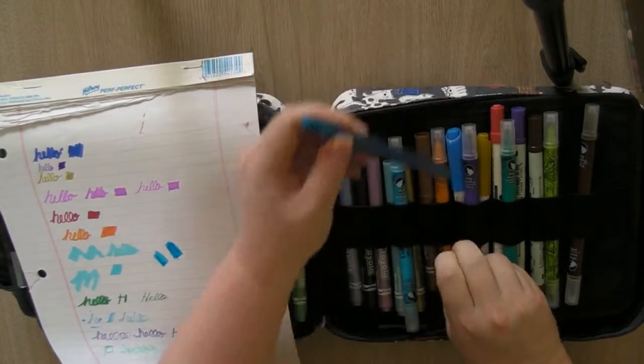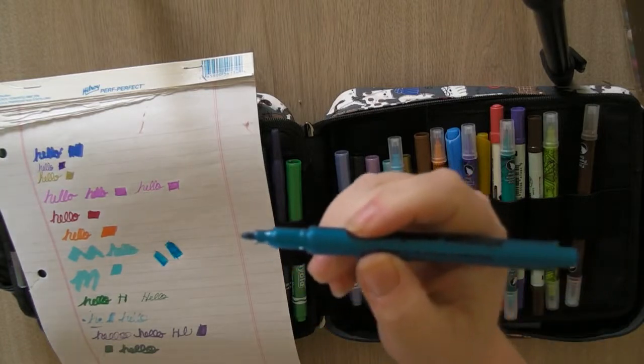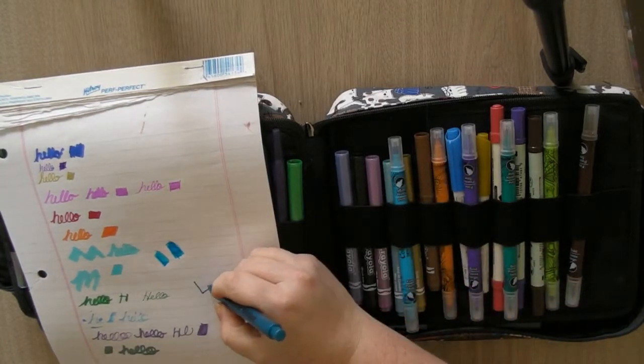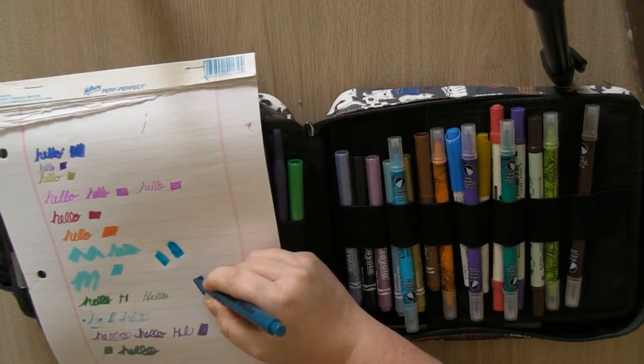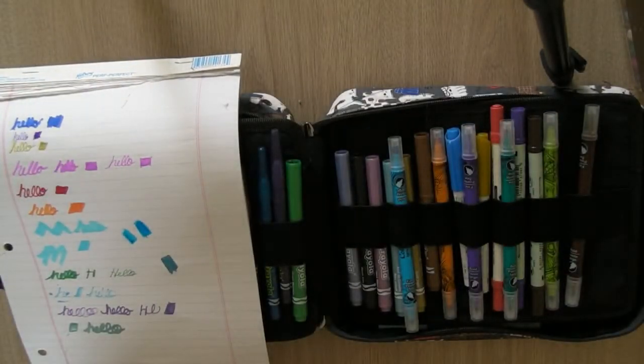Next I have a metallic marker that also came from Dollarama. I had no idea how this one works or if it's very metallic — but actually, that's not bad at all. I think it came in a set but this is the only one I seem to have.